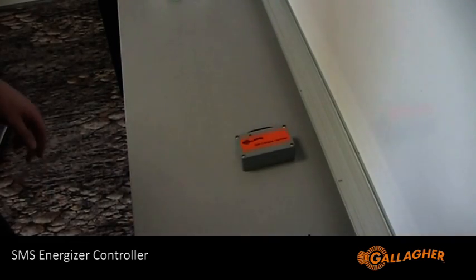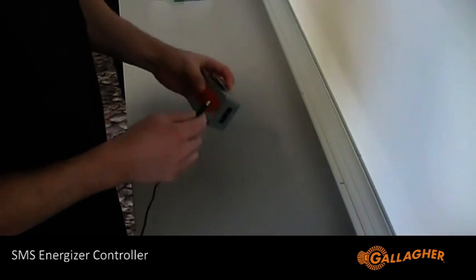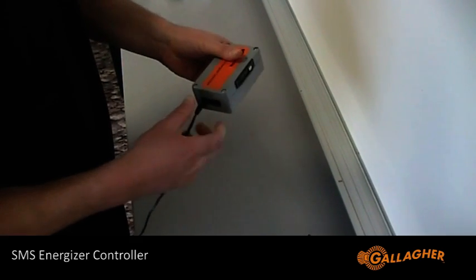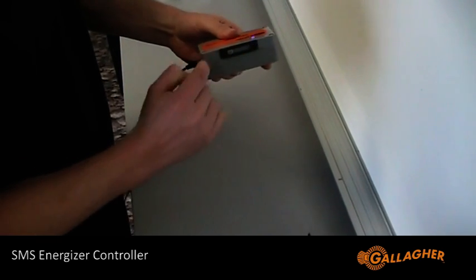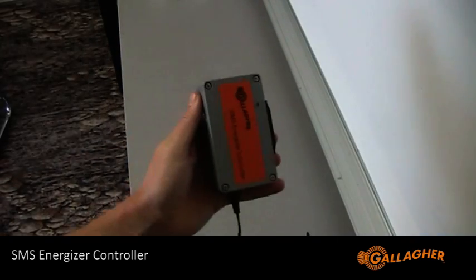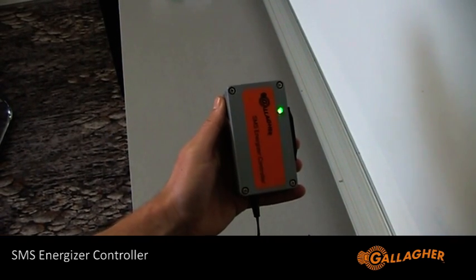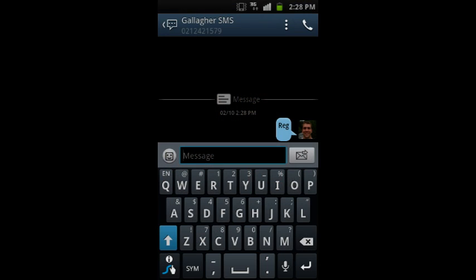Apply power using the mains adapter provided and switch the unit on by sliding the magnetic switch to the on position. The light will flash on and off a few times. When it stays solid green for 5-10 seconds, it means you now have a successful network connection.